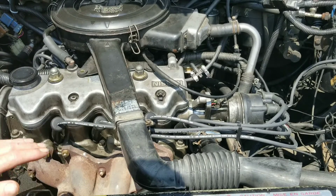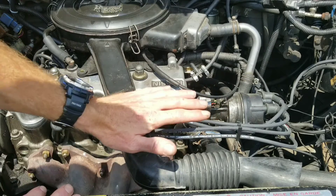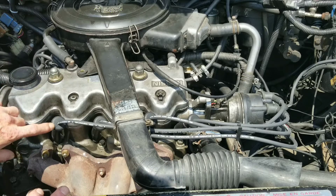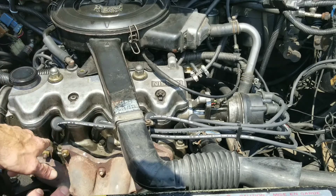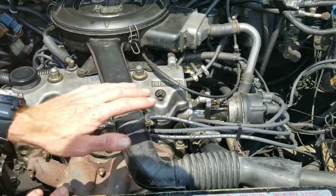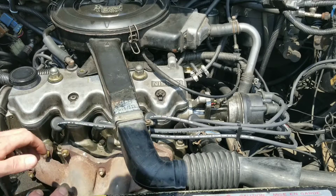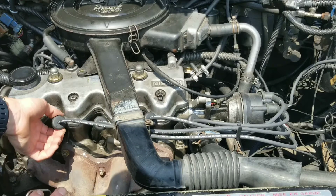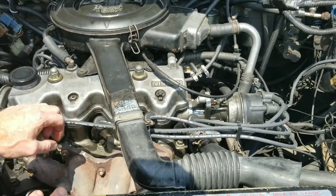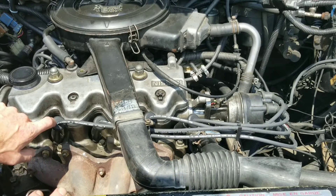Essentially the way to do this — start your vehicle up and work your way down. If you have ignition coils, coil-on-plug, or spark plug wires, whichever, be very cautious while doing this. I'm not liable for anything you may do, so be very careful. What you want to do is go through and disconnect your individual coil packs or your spark plug wires while the engine's running, one at a time.